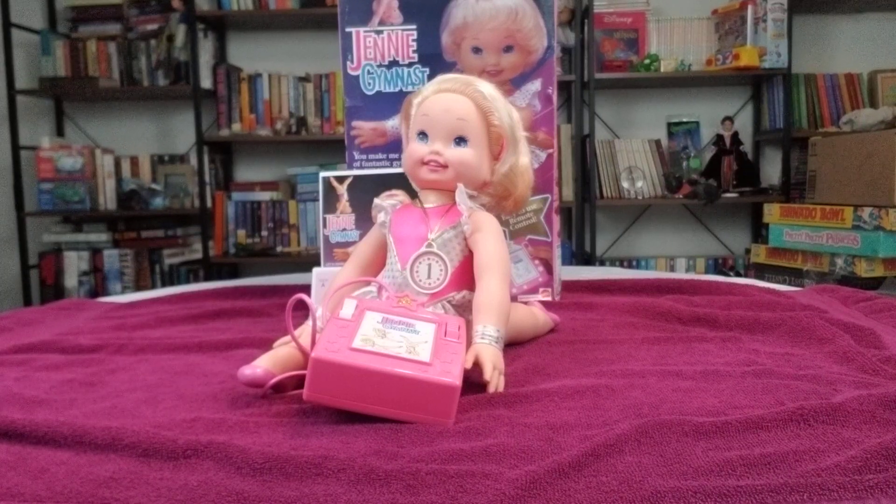Around this time period, there were a lot of dolls that came out that could do gymnastics or jump or tumble. It was just the movement dolls of the time.